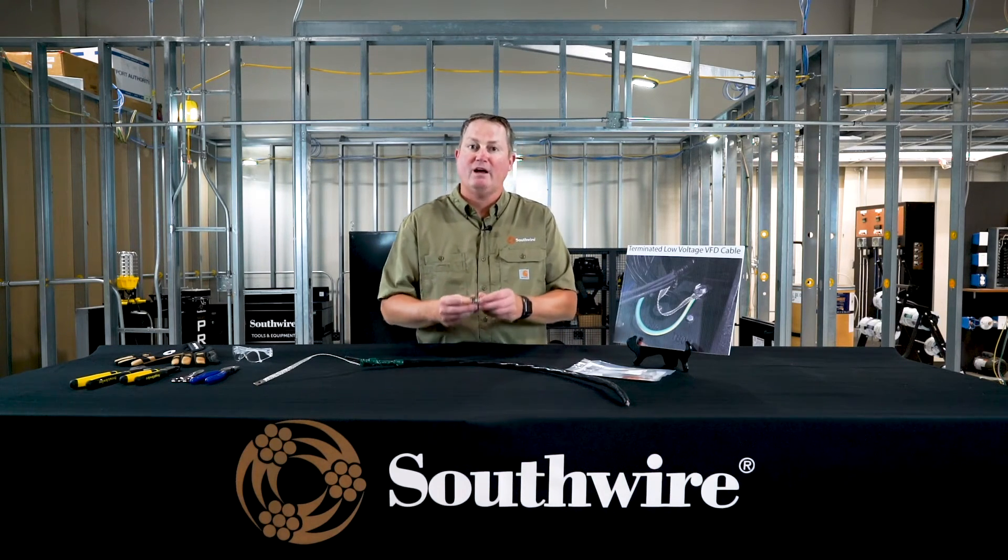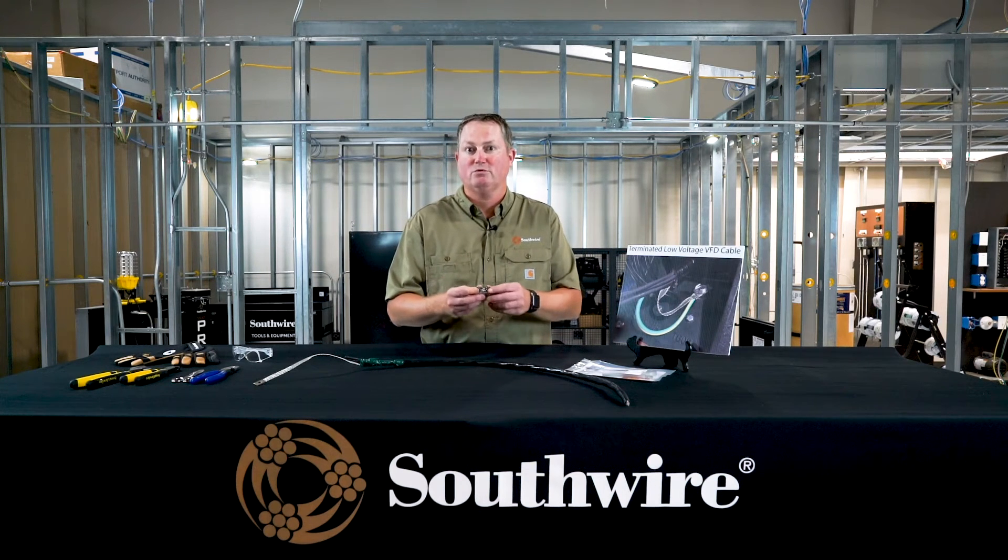On the other side, we also have another option for VFD cable terminations. If you're grounding at a panel, you may choose to use a gland to terminate and ground that shield properly. Southwire offers a gland that has fingers inside which, as you clamp it down into that panel, wraps itself all the way around the shield and returns the current through the panel as your grounding system. Typically we see the termination kit at the motor side and the gland EMC option at the panel side.